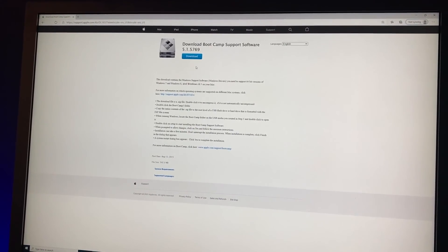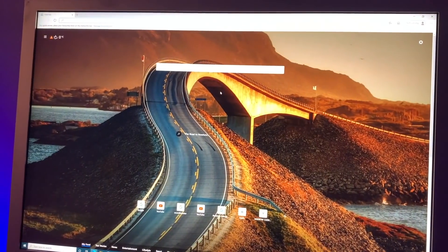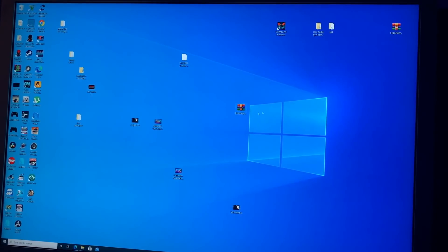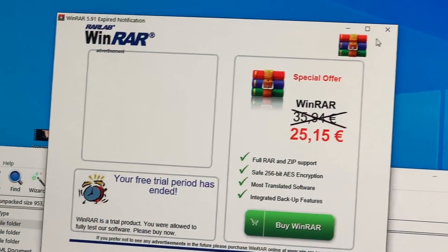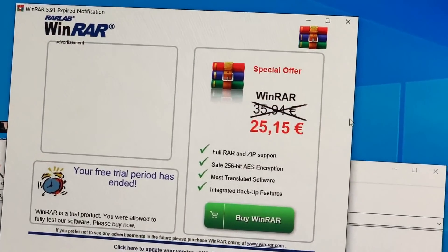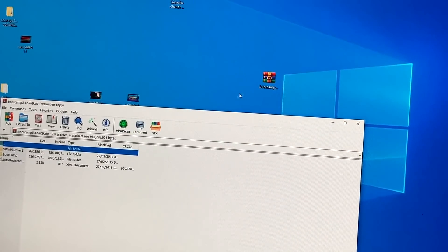There are so many to choose from — you want to go to the first one which says 'Download Boot Camp Support Software' and click Download Now. In this video I'm not actually going to download it because I've already downloaded it for the demo. Once it's downloaded you need an application called WinRAR to open it up.